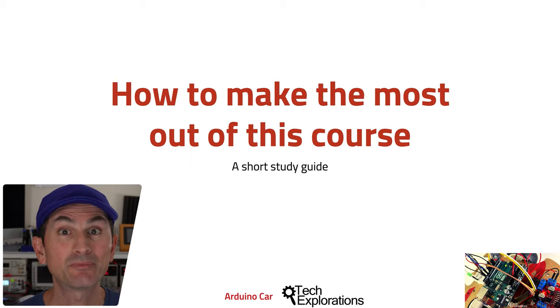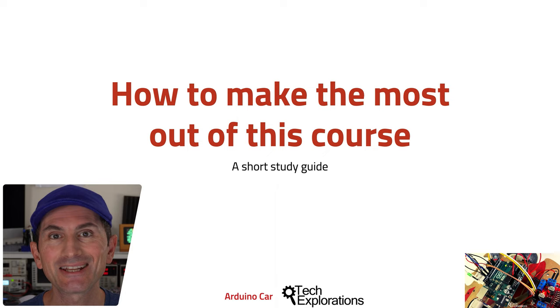To complete this course and achieve your learning objectives, you'll need to put aside time and make a significant effort. In this lecture, we'll look at a few things you can do so that the time you spend on this course is both effective and enjoyable.